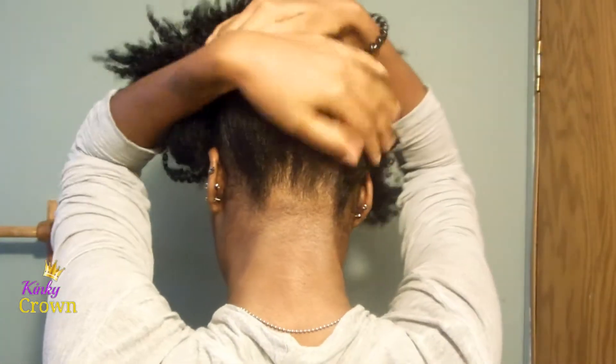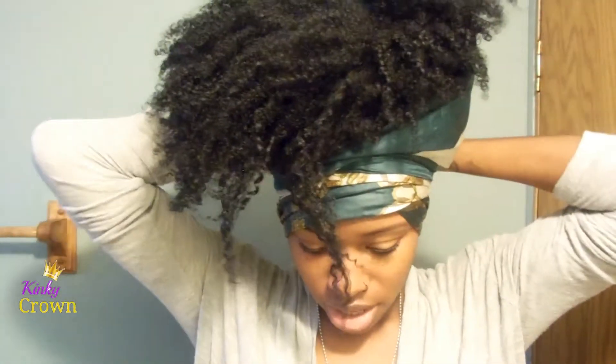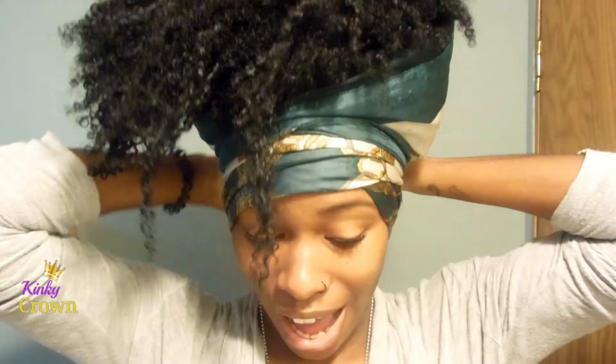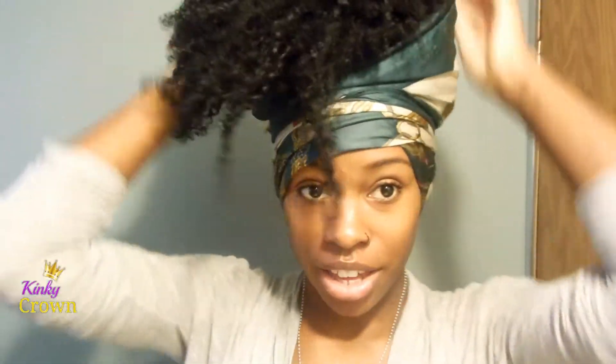So what I like to do — pull my hair all the way up, like so. I like to make sure all my hair is gathered, and then I just tie it with the scarf. The important thing is to make sure you have no hair being tied in your scarf, because that will create a bump. And that is it!